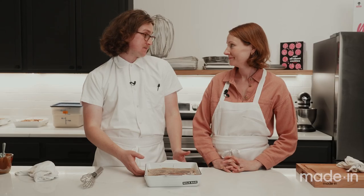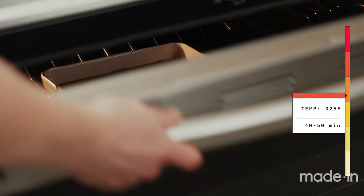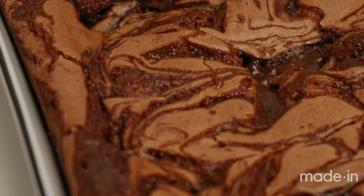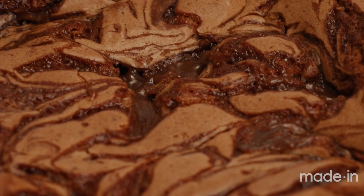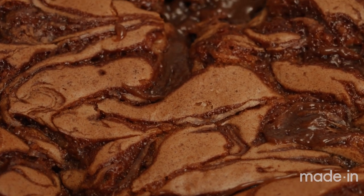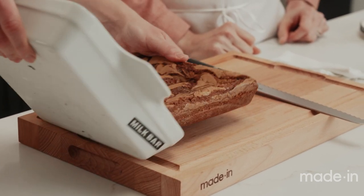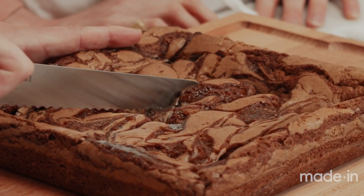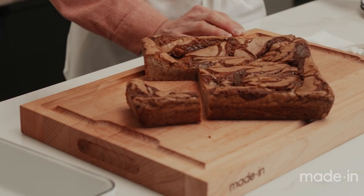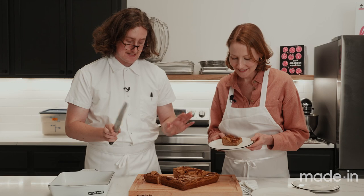Now all that's left to do is bake it — 325°F for 40 to 50 minutes. You're looking for it to rise up and puff up in the center and then settle back down. Dare I say this came out perfect. It's got just the texture we want. You can see those pools and rivers of caramel in there — in each slice the idea is to get a big piece of caramel. Part of it has incorporated into the batter, and it's nice and dense and gooey in the center.